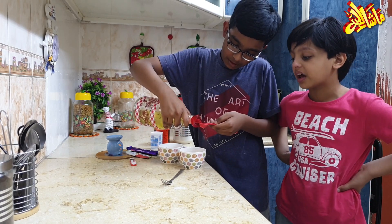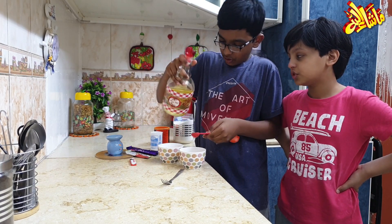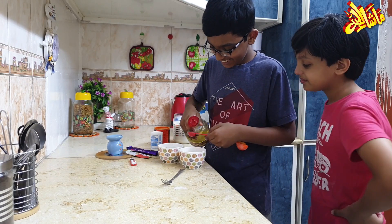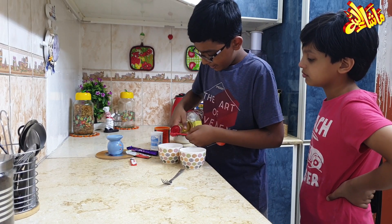Now we add the oil. The smallest spoon is the middle one. We will add two pieces of oil — one and one.